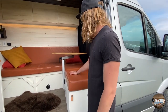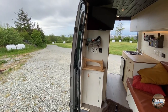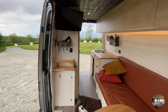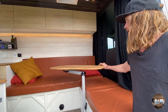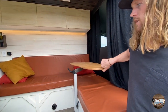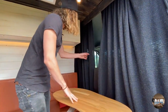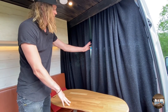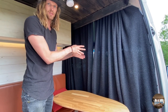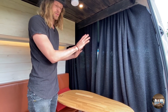Next we have the couch. You can fit maybe six people in here and we have a table on the lagoon mount that you can swivel around. Next we have these woolen curtains so we can block out light and also insulate the cab, because usually in the front area it's the coldest or the warmest, so you kind of have to insulate that out.